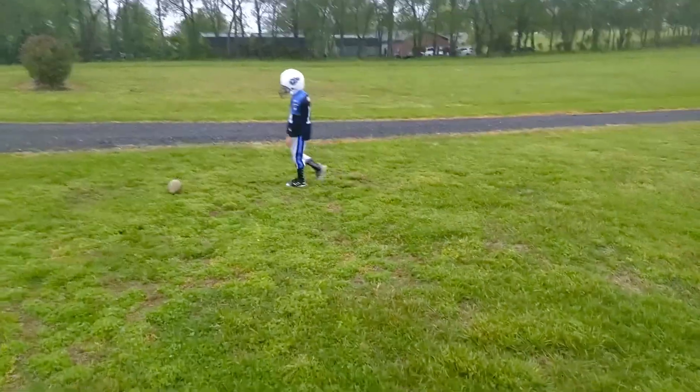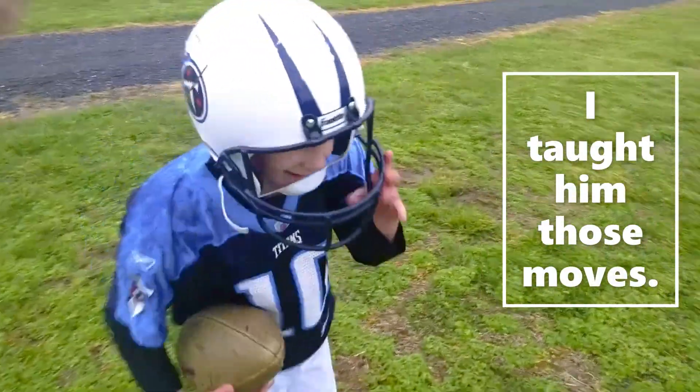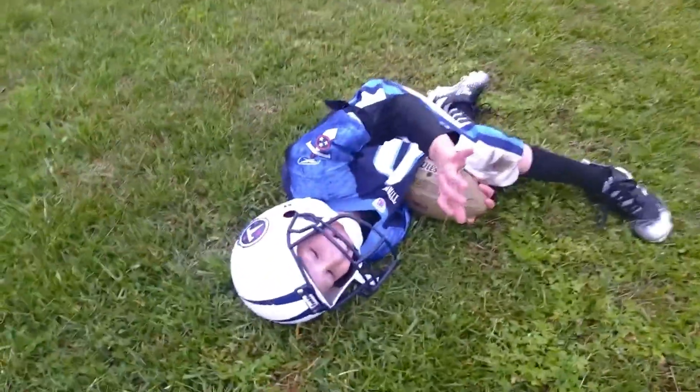Spiked the ball! Now I need to see a touchdown dance. Good job, dude.